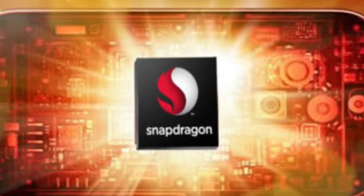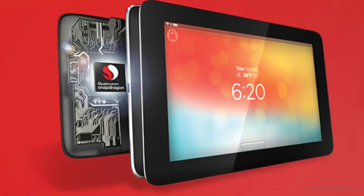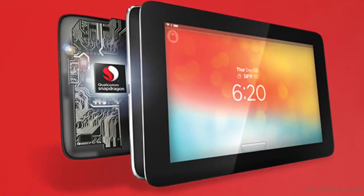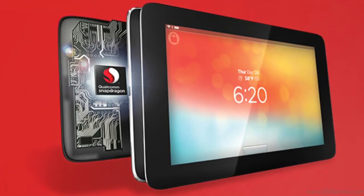The Snapdragon 802 is meant for smart TVs with plenty of 4K capability under the hood, just like the 805 is meant for mobile devices. It supports a quad-core 1.8 GHz CPU and an Adreno 330 GPU.